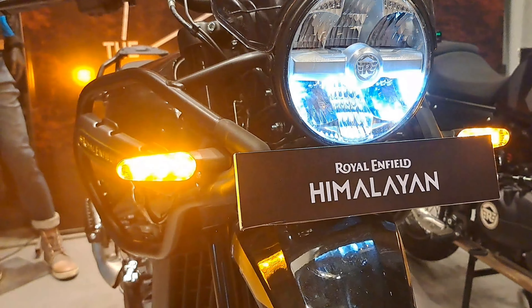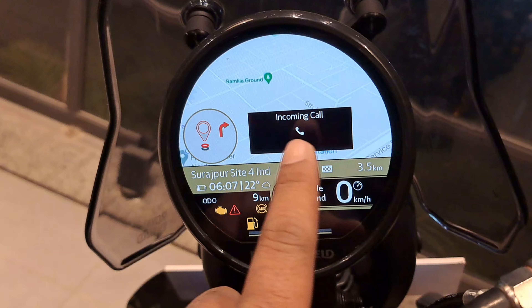So, look — when you have an incoming call, you will see this notification on the display.